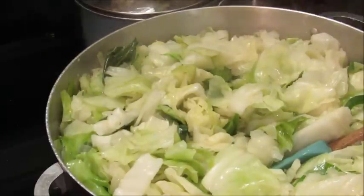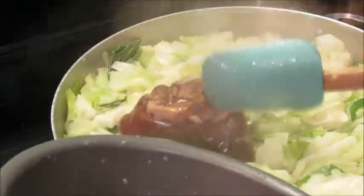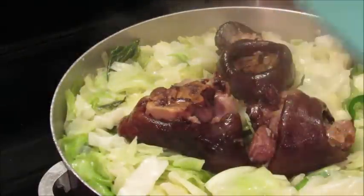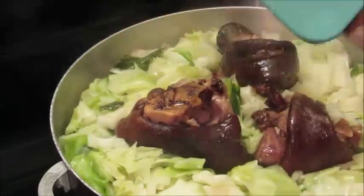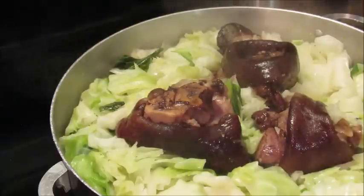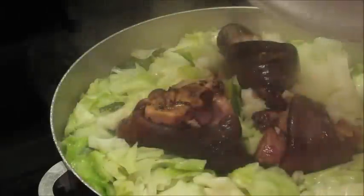I think I'm gonna go ahead and add my ham hocks — go ahead and add those. I'm not gonna put the ham hocks down in there, I'm just gonna let them sit on top. I'm gonna cover them. I have a whole lot so I'm gonna cover these, but I'm not gonna let these cook completely — I'm gonna reheat this tomorrow for New Year's.